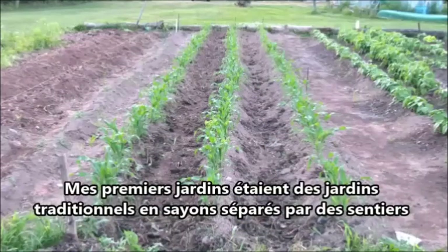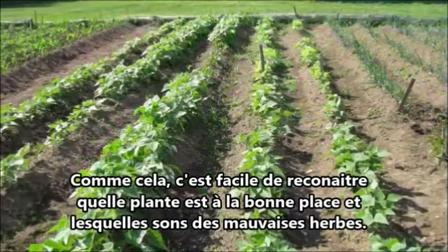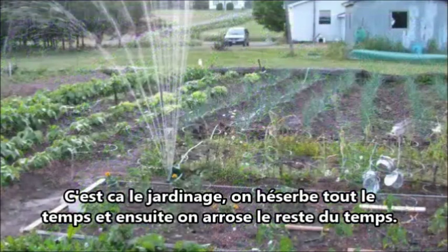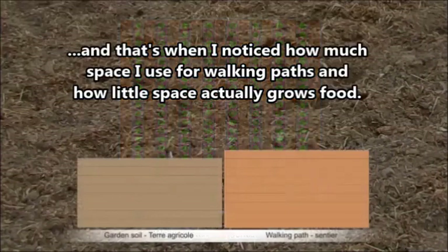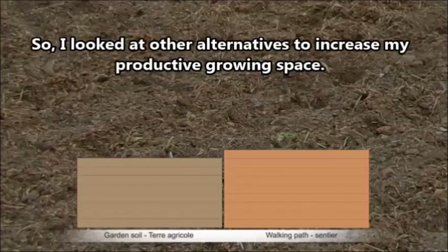When I first started gardening, I did a lot of traditional row gardening — long straight rows with walking paths in between. It's easy to recognize where your plants are supposed to be. You do a lot of watering and weeding. But then I looked at the space I use and noticed how much is dedicated to walking paths versus actual growing.